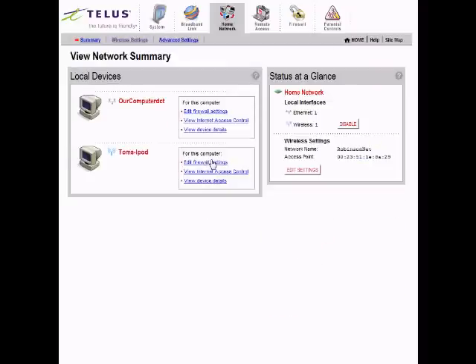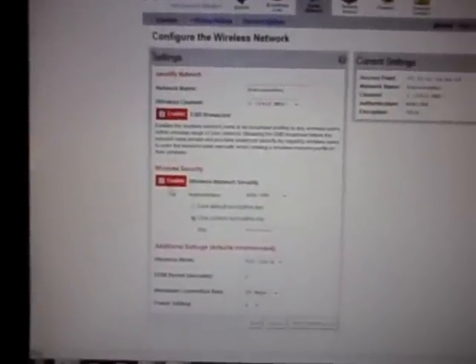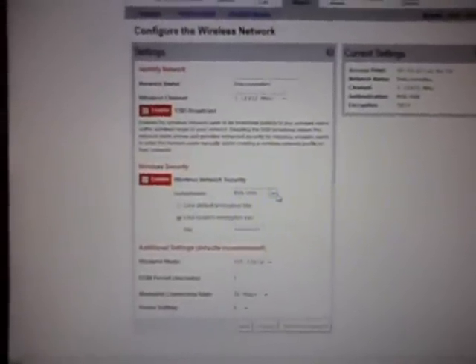Once you enter that link, this is the website you'll be at. It should show you a router — by the way, this method only works for a 2Wire modem. First thing you're going to do is click 'View Home Network,' then click 'Edit Settings.' Make sure your SSID broadcast is enabled, wireless security is enabled, and your authentication is set to WPA-PSK.